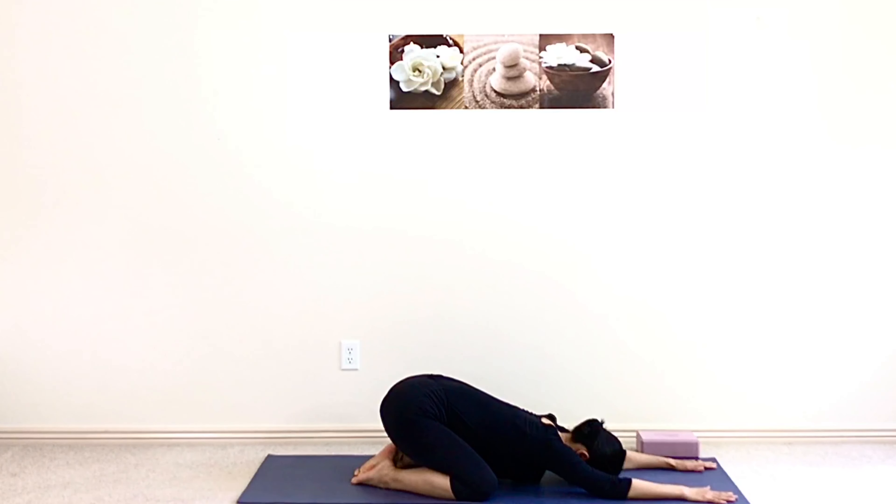This comes to the end of our 15-minute vinyasa yoga flow for weight loss. Practice this short, fast-paced, dopamine-inducing sequence to pick you up, burn more fat, and reset your day. Don't forget to subscribe to my channel to live well. Thank you for practicing with me, and I will see you next time. Namaste.